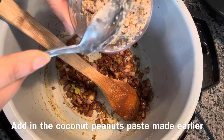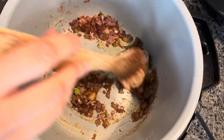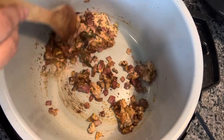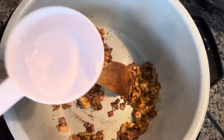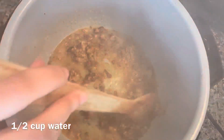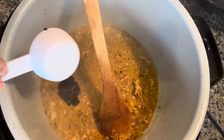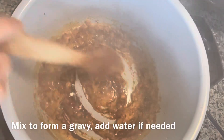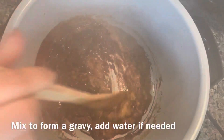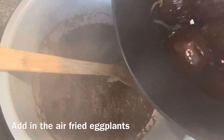Adding in the coconut peanut paste that I made earlier, one teaspoon of salt, one teaspoon of sugar, one teaspoon of pepper, half cup of water, and lastly two tablespoon of tamarind paste. Sauté for a minute, then adding in the air fried eggplants.